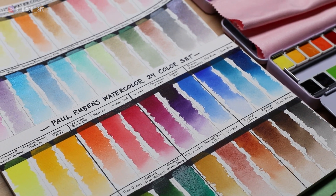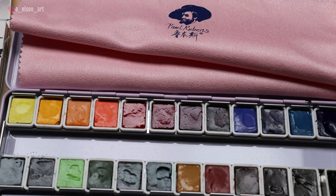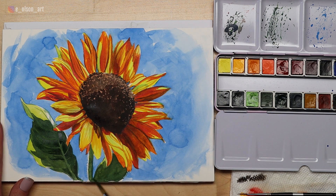Hi friends, welcome back to my channel. A company called Paul Rubens recently sent me some of their watercolors to try out and they are fabulous. In this video I'm exploring this lovely set of 24 artist grade watercolor pan paints, and I'll show you step by step how to paint a vibrant sunflower.